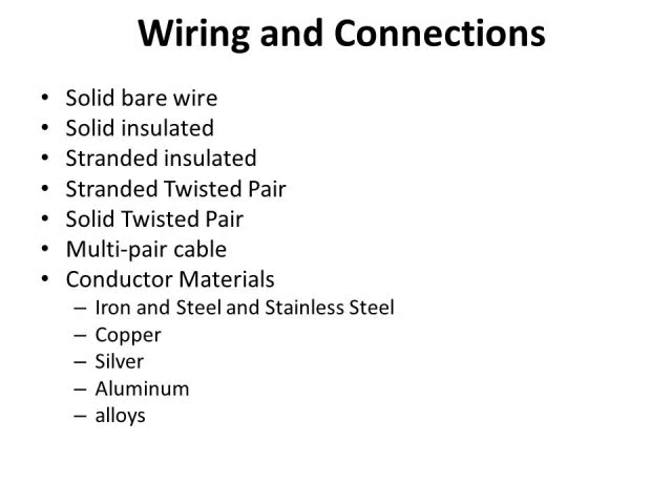Conductor materials started simple and became more exotic over time. First they used iron, steel, and stainless steel wire. Then copper was found to work really well; silver worked well too but was expensive. In the 1970s and 80s they started using aluminum because it was so lightweight — you could make a spool a soldier could carry with hardly any weight. Then they moved to alloys, combining different metals. Field phones will basically run on anything — we've done demonstrations running them on unplugged extension cords.